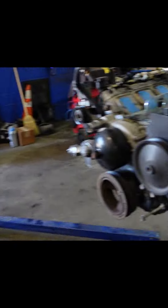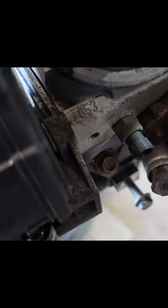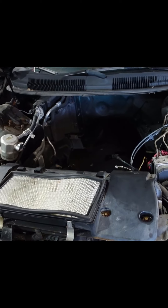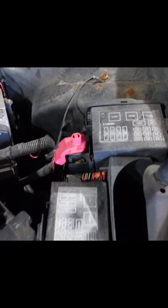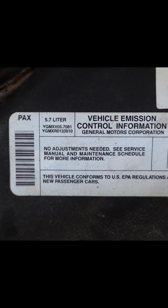We got 853 heads on it. You can see the 5.7 markings there. This is the car - this is what it was born with, a 5.7.